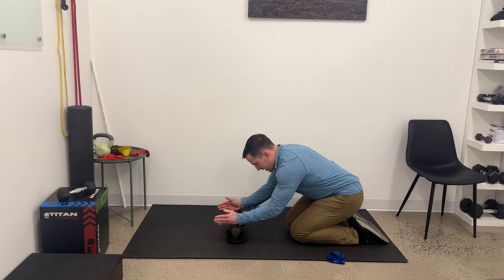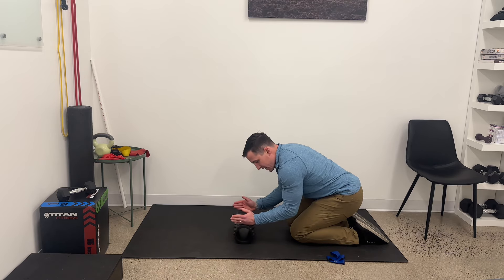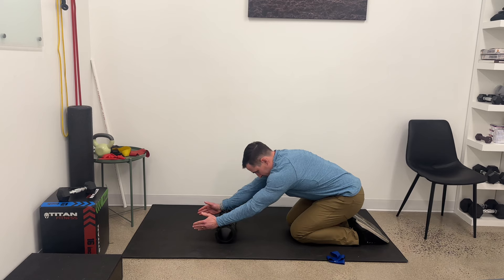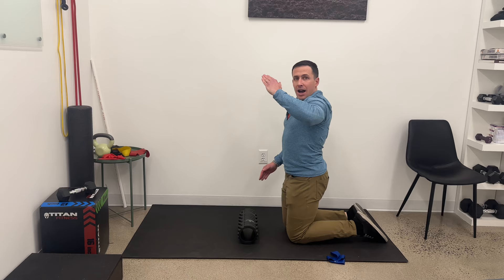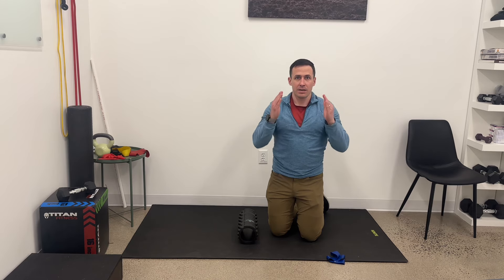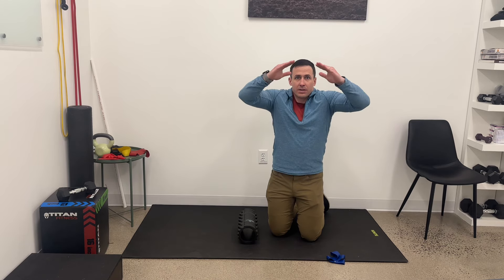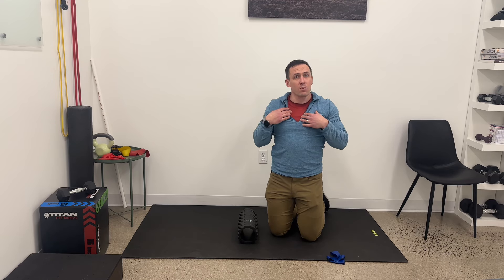I'm going to slide and push up that way, trying to keep my elbows even with my wrists — meaning I don't want the elbow cocking out to the side. The motion on the ground is this, not that. Because when I do that, you can see I shrug up to my neck, and that's not what we're looking for.